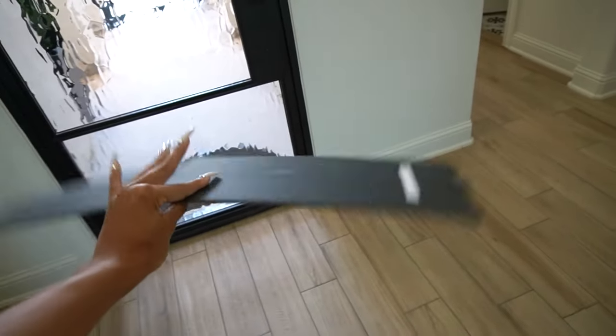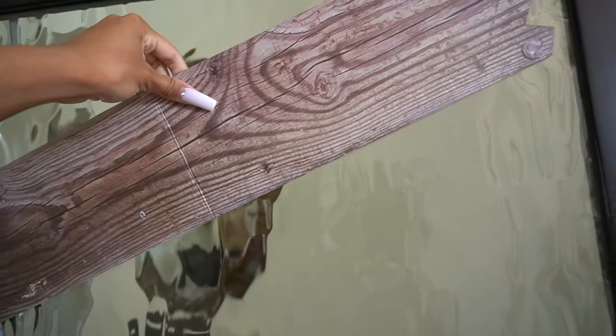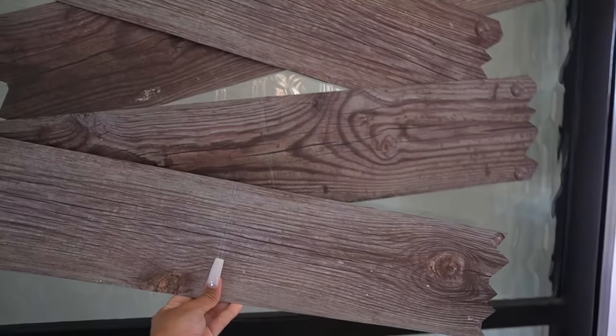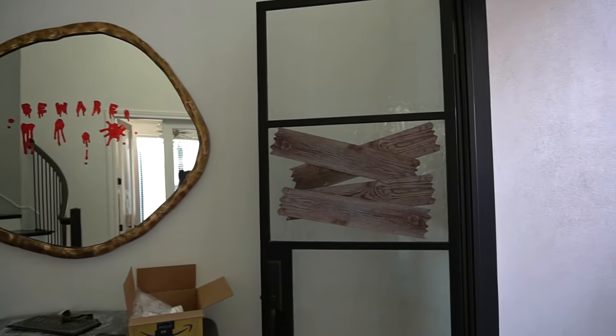I got this pack of fake wooden boards from Walmart for like three or four dollars, and I wanna board up a window of my door. I wish they were double-sided so it could show from both sides of the glass, but putting it on the outside makes the most sense — because if you were boarding up some windows, you would do it from the outside. It doesn't really make a lot of sense in reality, like what are you boarding up? But I think it looks spooky. A little boarded-up window moment.